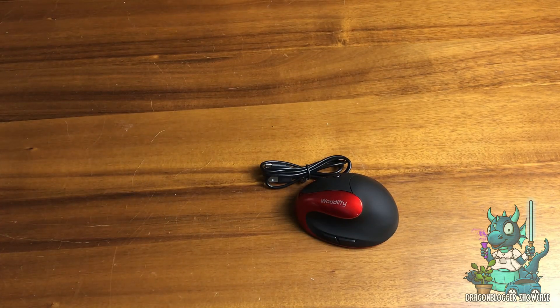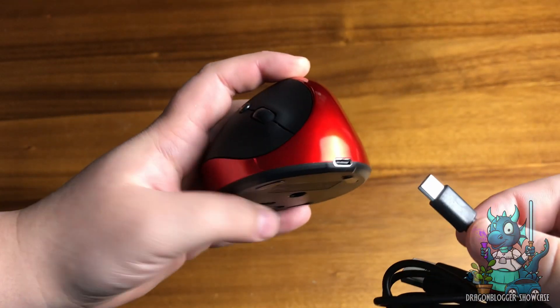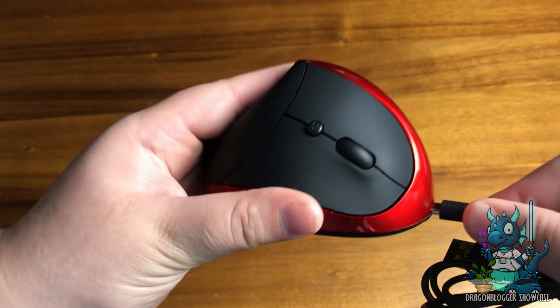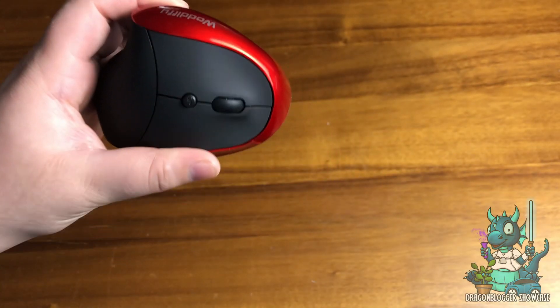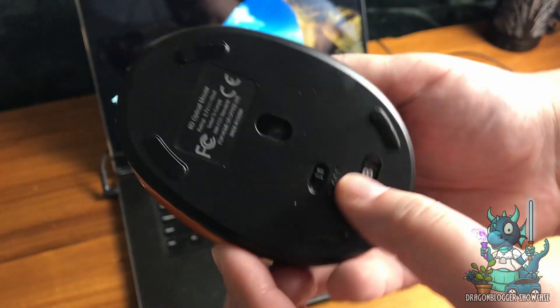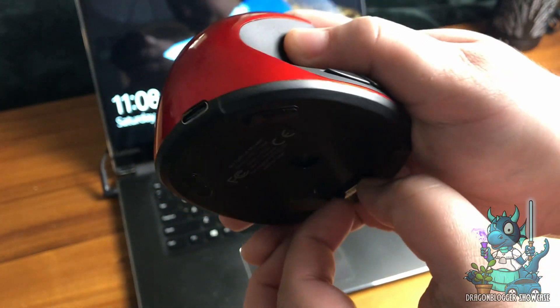What's really awesome is that this mouse is going to be super helpful for those of you who are using a computer every day and want to relax the strain on your wrist. It is a healthier and more friendly alternative to the standard mouse that you may use.